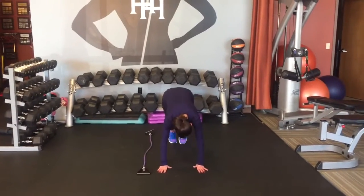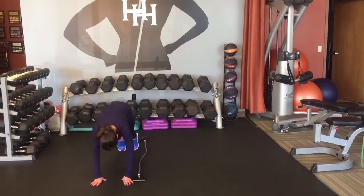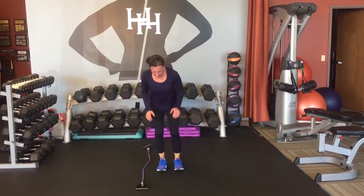And now she's doing an advanced move. She's going to pop out, in, pop up over, out, in, pop up over.